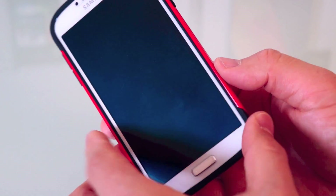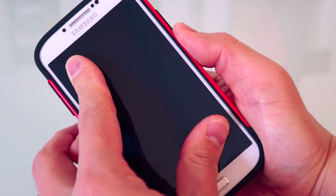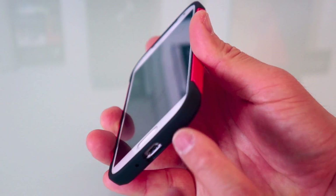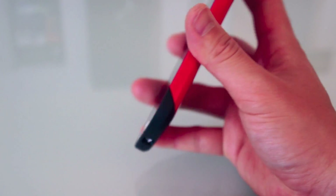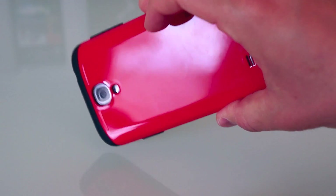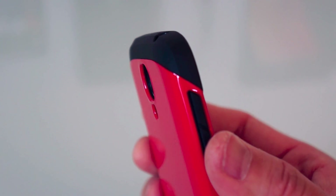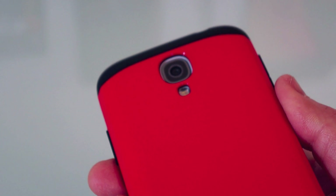I just wanted to show you how good of a fit this is. It feels good in the hand, it's not moving or shifting anywhere — it fits very well. With the rubberized parts on the bottom providing shock absorption, you're not going to have any problems with drop protection on all four corners.